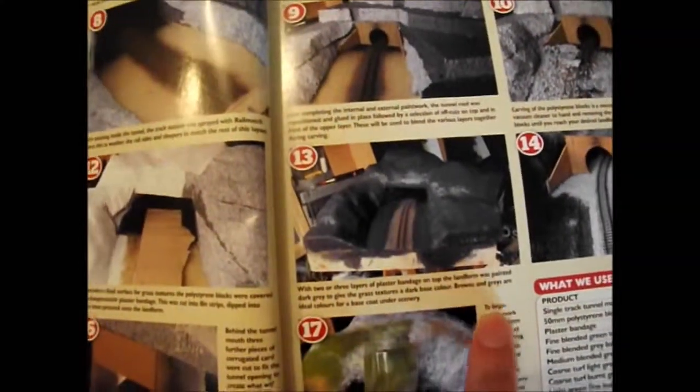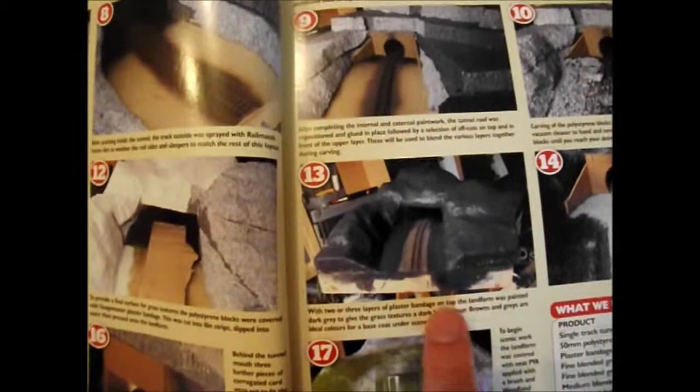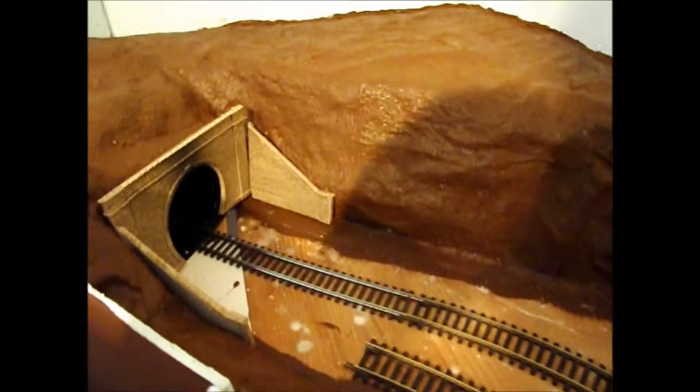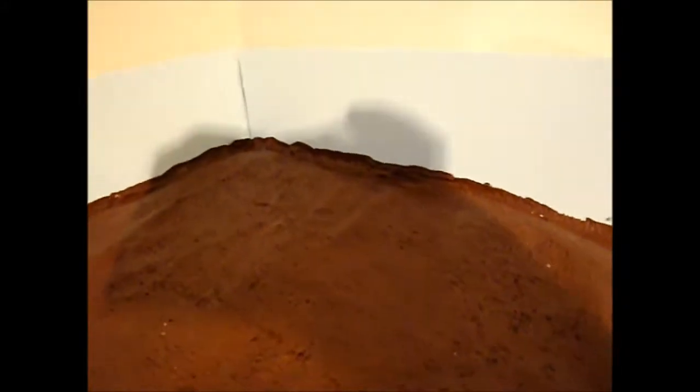According to the caption here, it says you can either paint it in greys or browns. The layout is now in brown - I've decided to do it in brown so it's all been plastered. I've got the Pico Tunnel Mouth, I think it's LK31 there. The back has been repainted as well, although you can see there's a bit of an overpaint there, but I've got some more blue to paint over that and tidy it up.